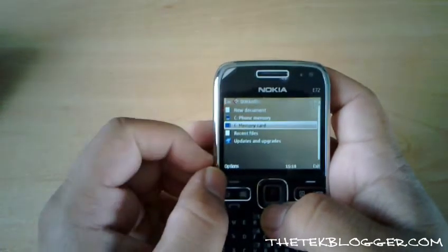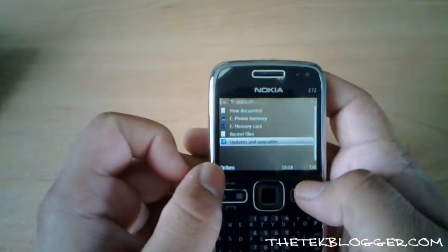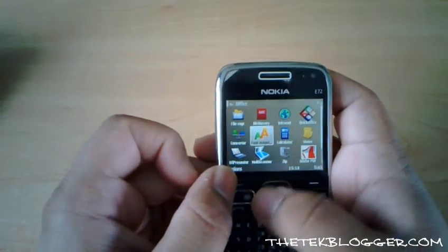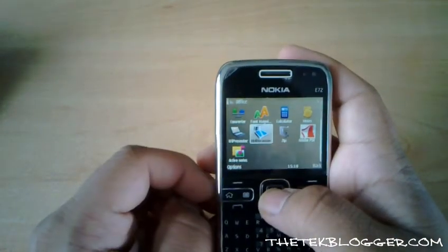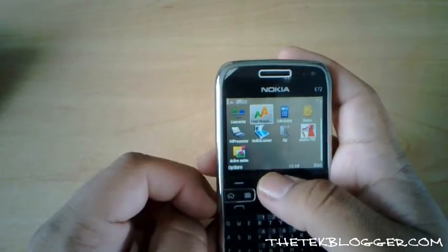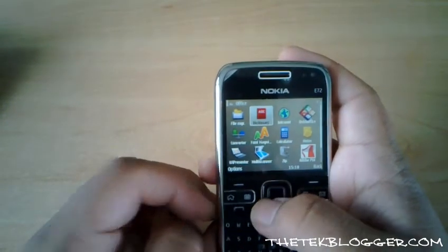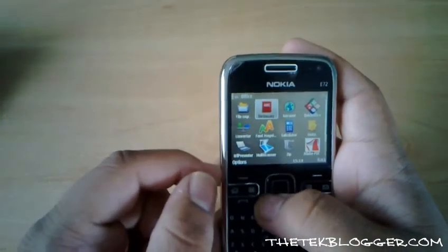You can browse around and the updates are free as far as I'm aware, as they were on the E71. You also have an application called the multi-scanner on here — I'll put a separate video on how that works just below this one, so keep an eye out for that.